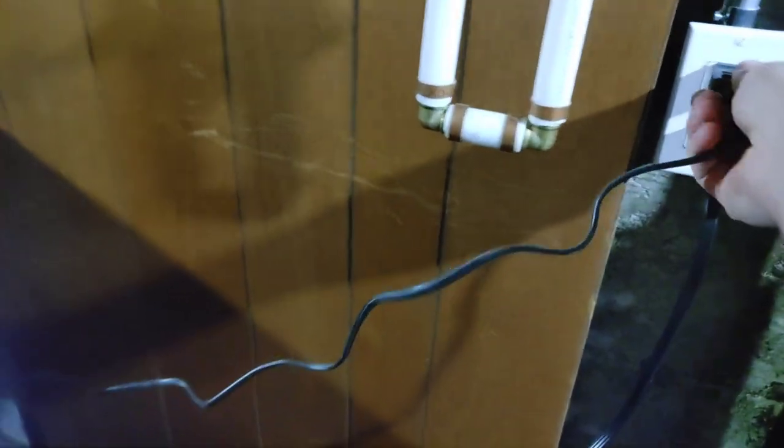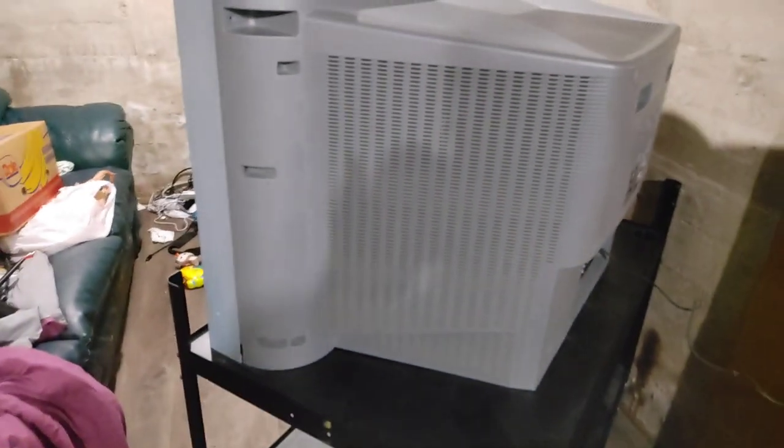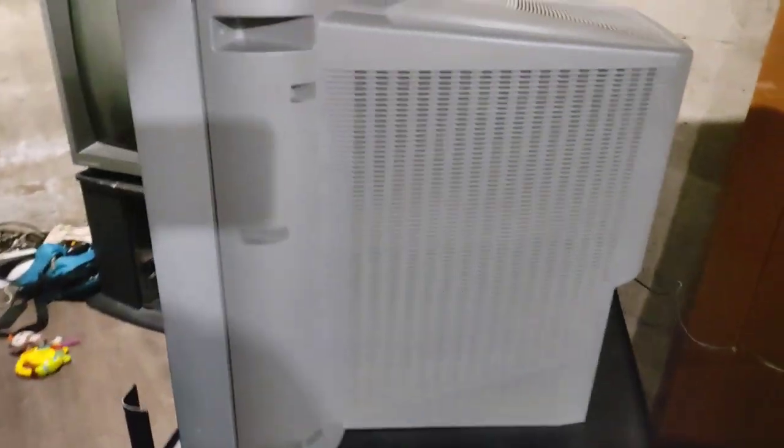Let's see what happens when we plug it in — oh, the other way. Did you hear that? That's the degausser. Is the TV just going to turn on by itself? Oh yep, there it is. Nice, very nice — give it a second to warm up here.